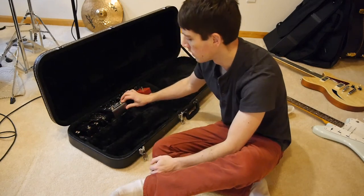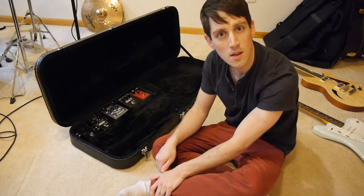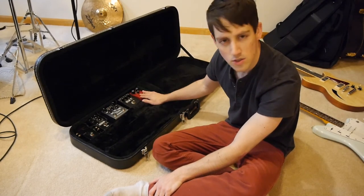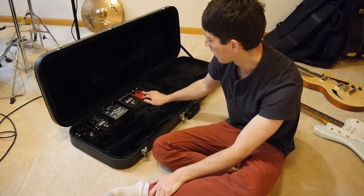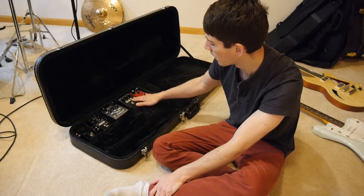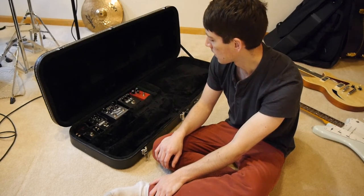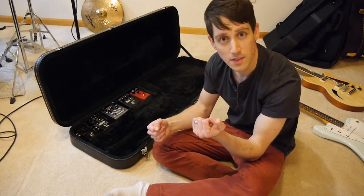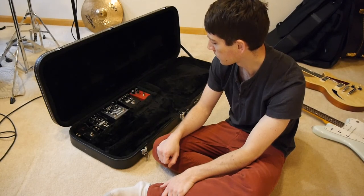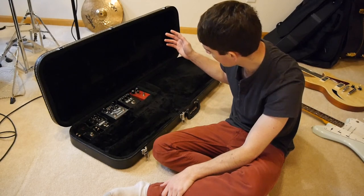It goes in pretty smoothly with a pretty tight fit. It's been real interesting playing with these pedals and limiting myself to two distortion pedals and two time-based delay or reverb pedals. I end up focusing a little bit more on the actual notes I want to play. I think I've said enough about this case — pretty straightforward.